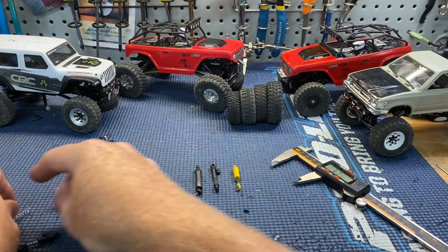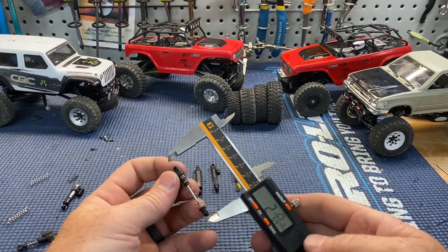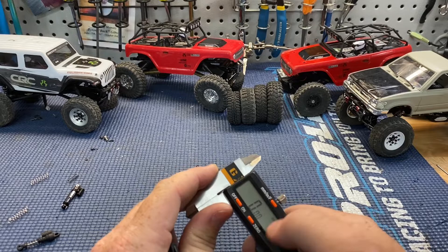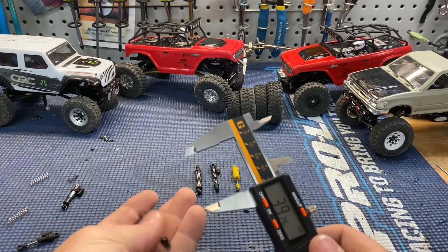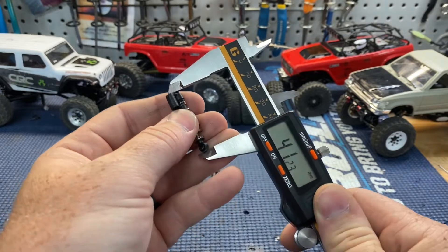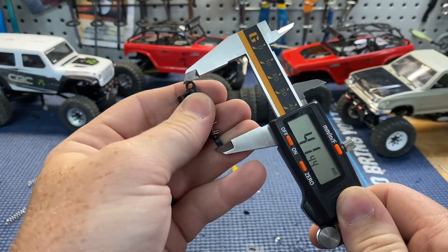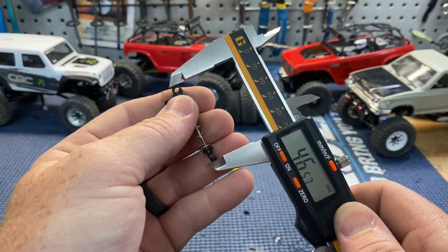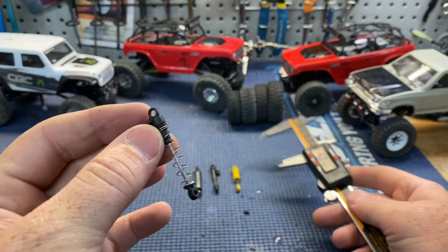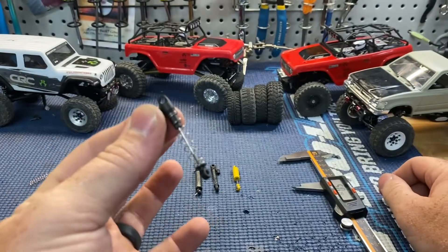It works — you don't really have to have the springs on these things; a lot of people just run full droop anyway. That gives you a longer spring at least. Measuring it, I'm starting at about 49 and down to 41, so roughly 49 to 41. It gives you a longer spring, but not really much more travel since the shock body is the same length.